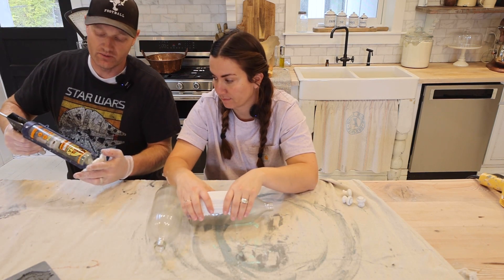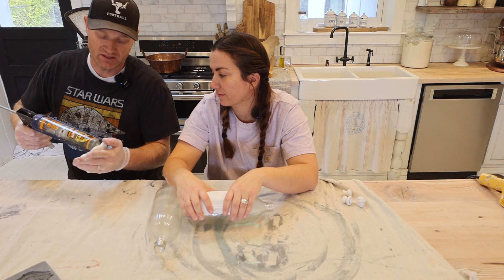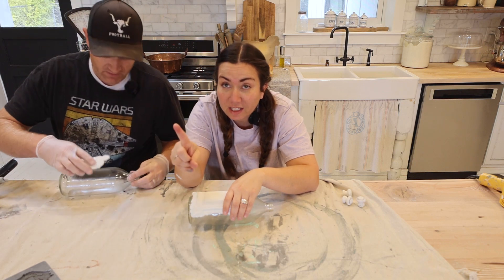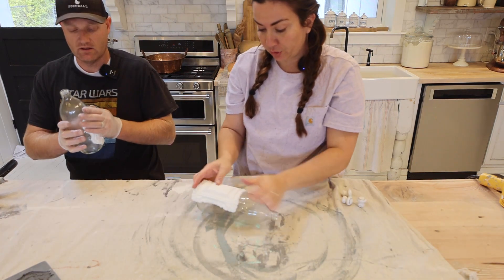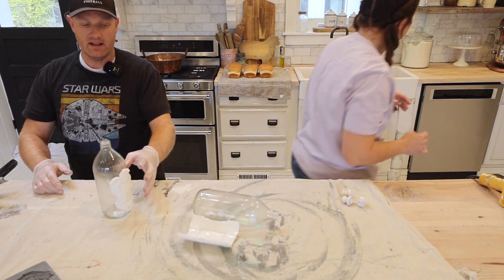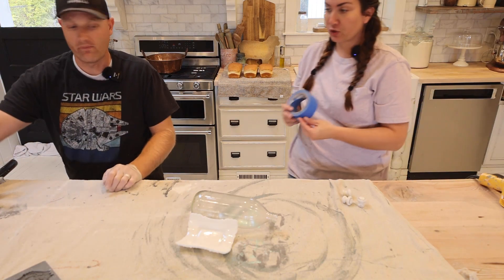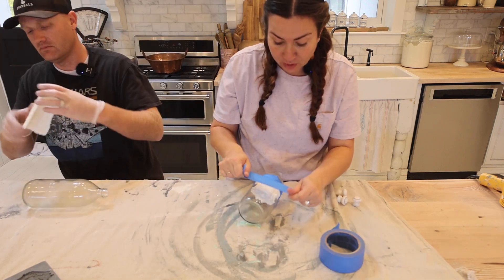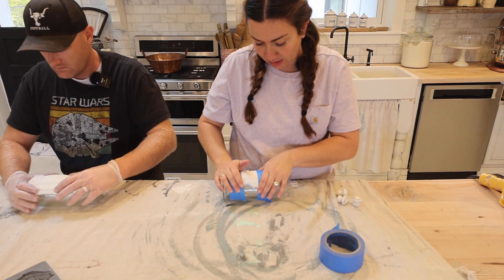We're using Gorilla Glue Max Strength Clear Construction Adhesive — we get asked all the time what we're using to glue these on and it's our favorite. You can get it in a small tube. You see how I just barely glued that and it's not sliding, it's not moving — that's why we love this glue. For extra strength though, I'm going to go ahead and tape this on. If you use air-dried clay instead of the resin, you can also use painters tape to hold it in place, but you can't mush on it or else you'll mush the clay.